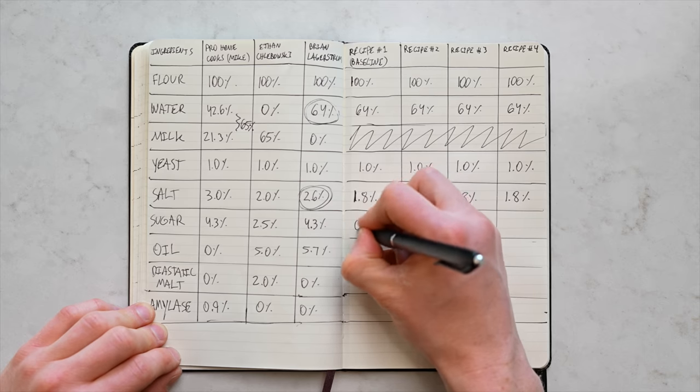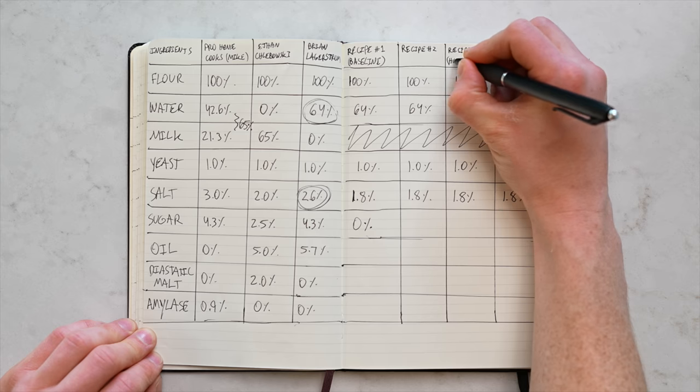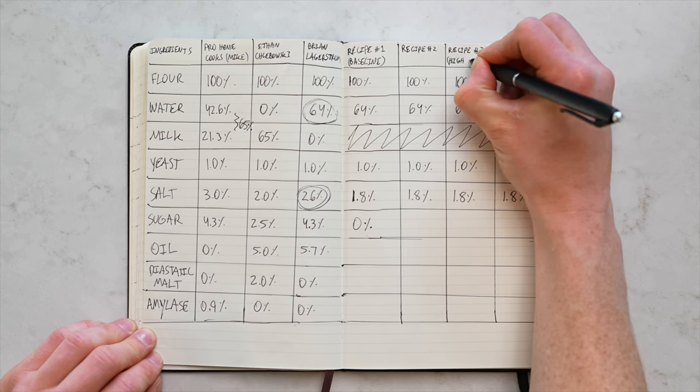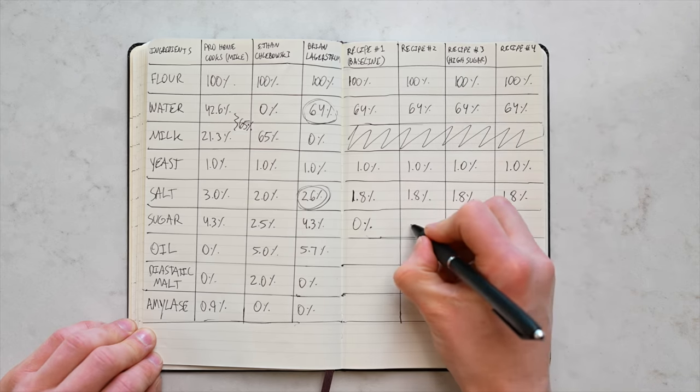For sugar: Karanji actually doesn't use any sugar at all, so for my baseline recipe I'll go with 0%. But Amoroso does include a little sugar, so I still want to try it. My recipe number three will be a high-sugar recipe at 10% baker's percentage — I'm going so high just to clearly see the effect it has on the dough, and then I can adjust from there. That's the only recipe with sugar.